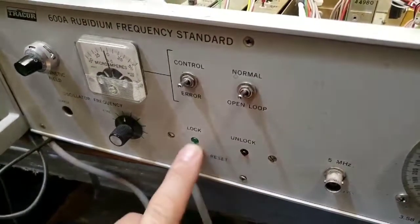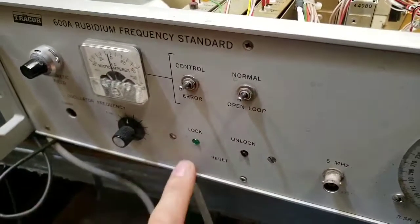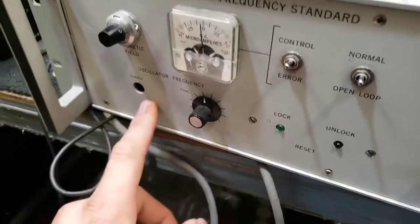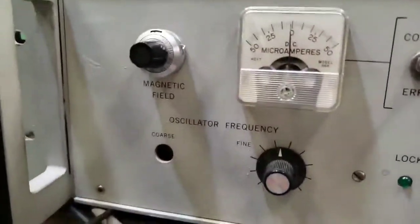The system starts out unlocked. Once it becomes a servo system and gets accurate feedback, it locks in and the lock light comes on. You also have oscillator frequency fine and coarse adjustment, and then the magnetic field adjustment.